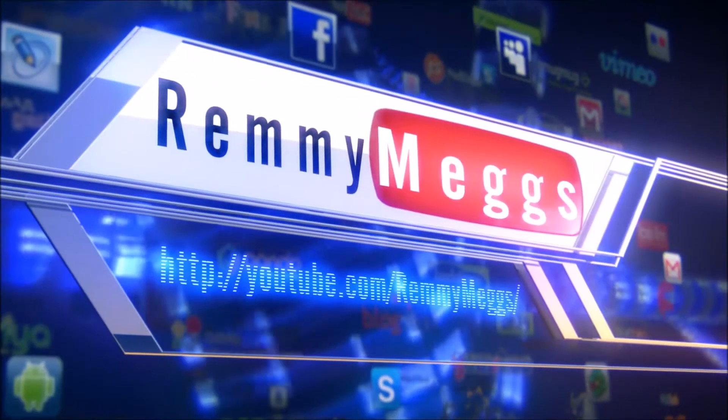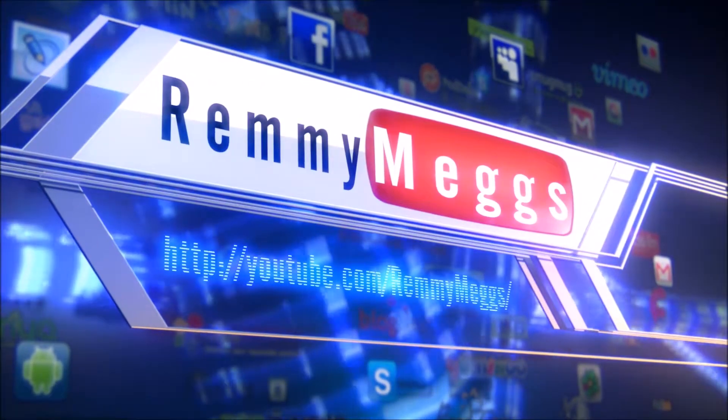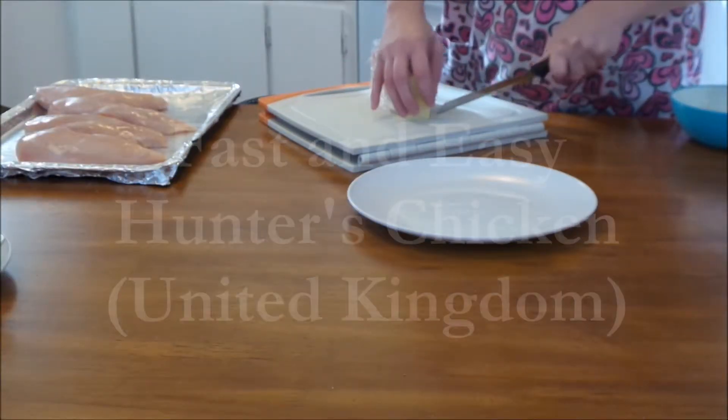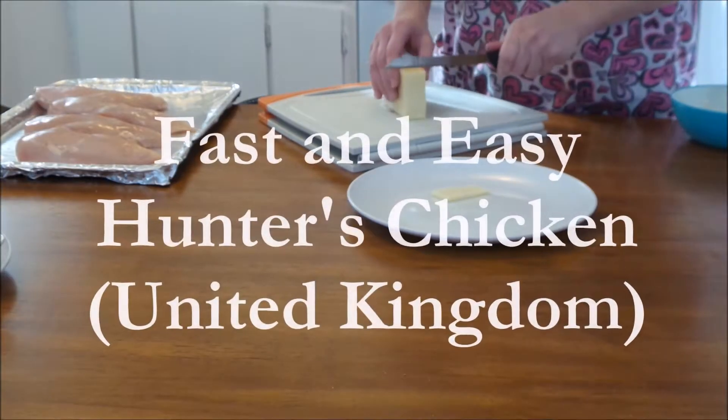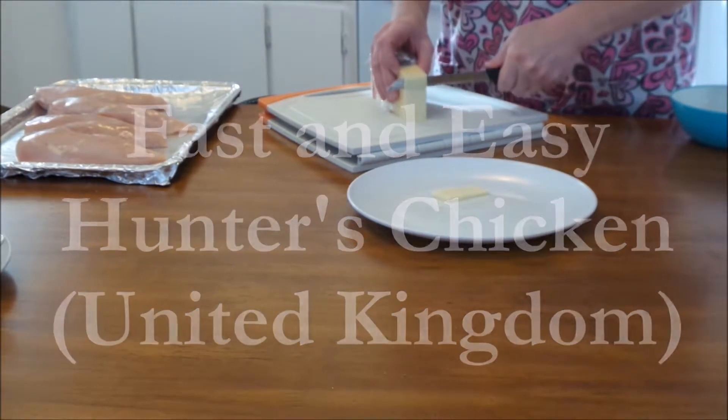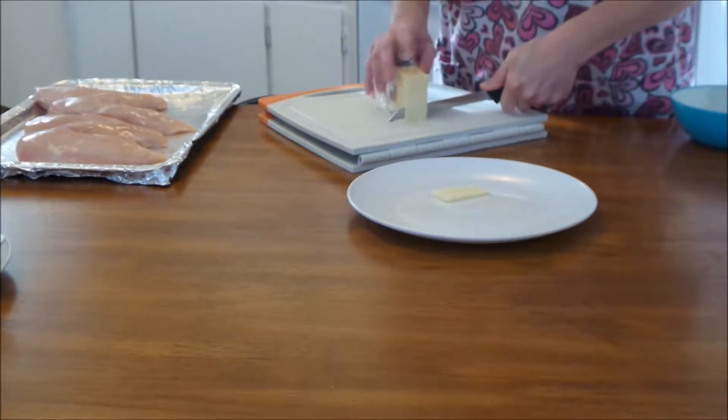In honor of my best friend who lives in England — we've known each other 15 years now — this is the real English Hunter's Chicken. Pay attention. This is Remy Maggs, and this is Fast and Easy's Hunter's Chicken from the United Kingdom. Listen to this music too.